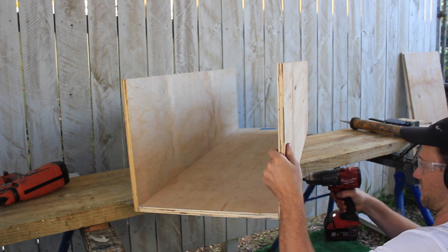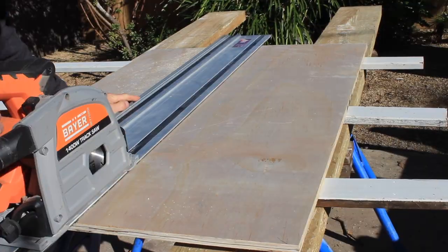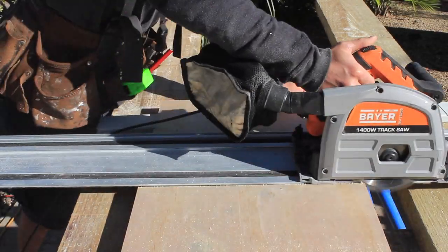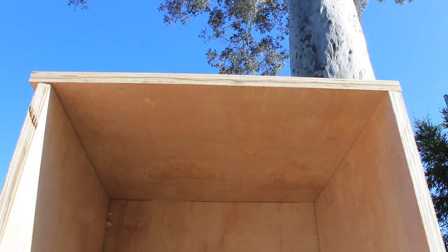Now that the carcass and drawers are almost finished, I just need to measure and cut the end panels of each drawer. I figured I'd wait for the drawers to be screwed together before measuring so I can get an exact size. Once I've cut the end panels to the correct size and square, I just need to glue, nail and screw them into position.